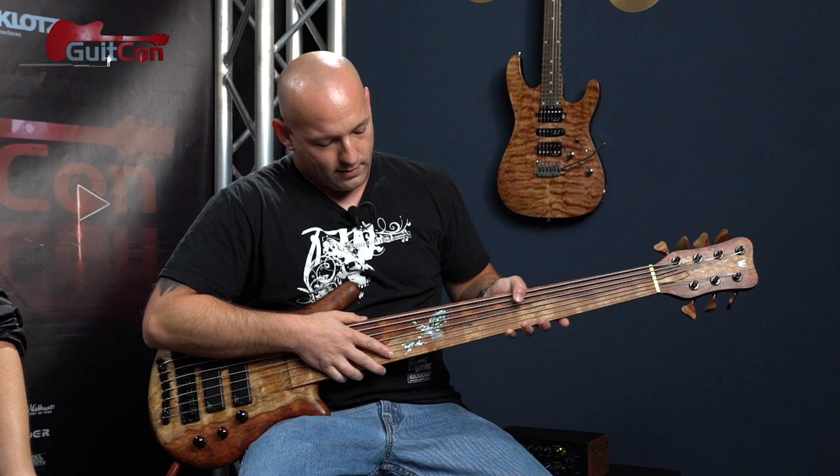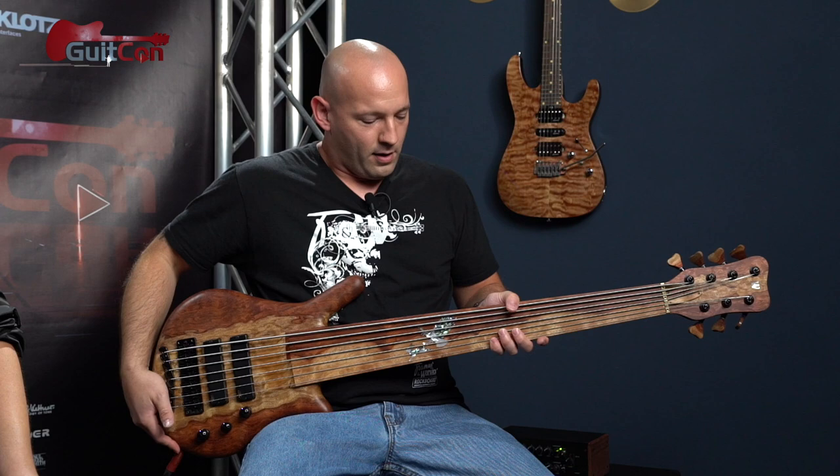I've also got my custom inlay — it's a hawk going after a rabbit, because I hunt with hawks, like we were talking about earlier. That's the inspiration for that. So yeah, that's kind of the rundown of this bass.